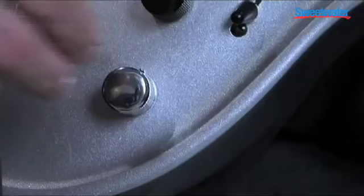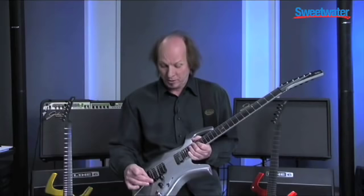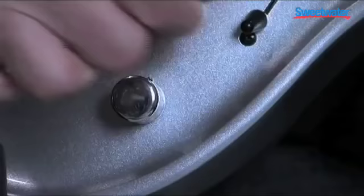If you look at the third knob — the chrome knob — it's a bit different. That's because it contains the sounds that are in the Line 6 Variax. The Variax models the sound of 25 different guitars, all types of guitars. But the things that I like so much about it are the oddball things, of course.